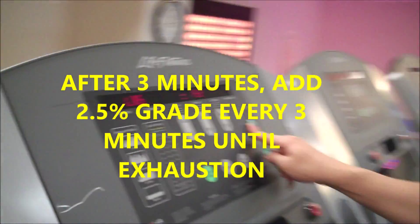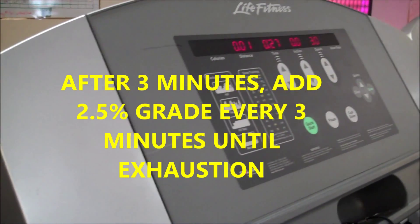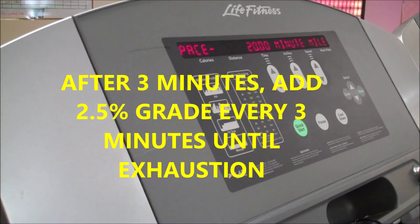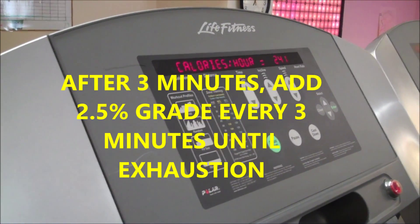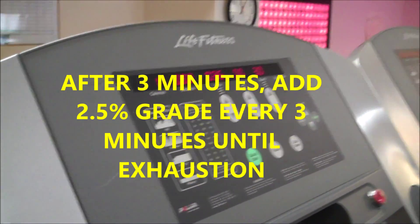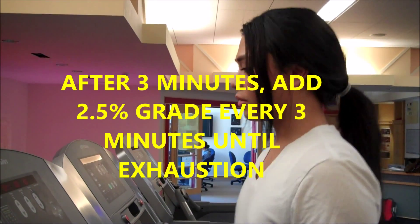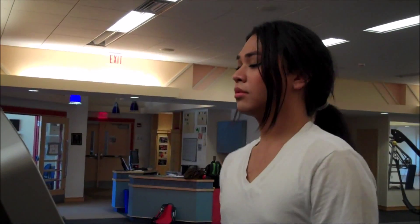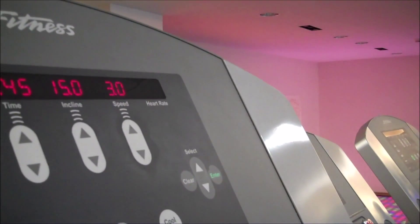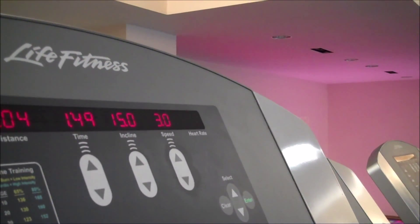After 3 minutes, she's going to increase the grade by 2.5% every 3 minutes until exhaustion. We're staying at 3 miles per hour for speed throughout.